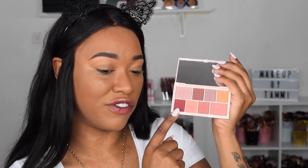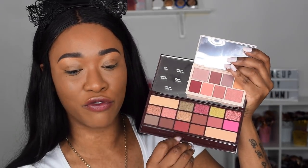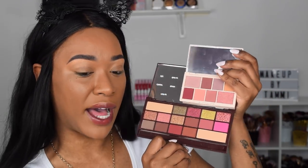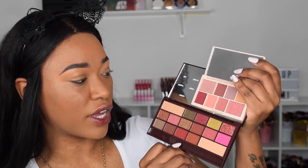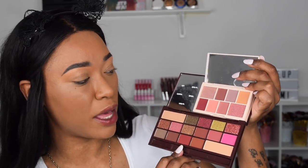I absolutely love the shimmers in here — this rose gold shimmer is absolutely stunning. The transition shades look really nice; this would be my favorite color out of this palette because I love berry tones. Now comparing it to the bigger Rose Gold palette: the transition brownie colors are very similar, but overall the feel of the palettes is not the same to me. I feel like they are different enough to justify having both if you wanted to.